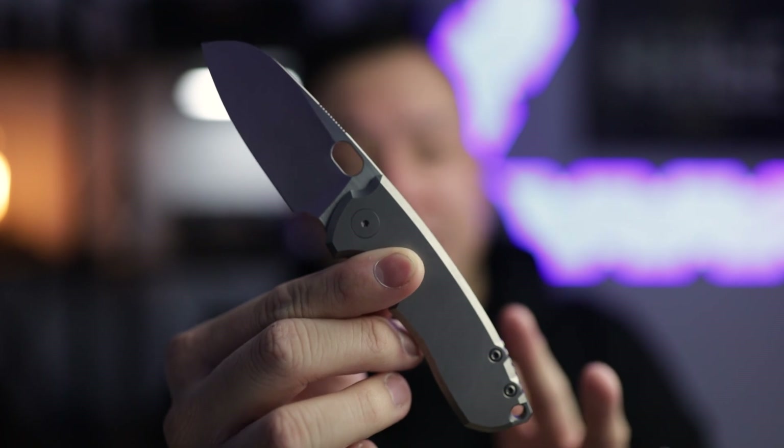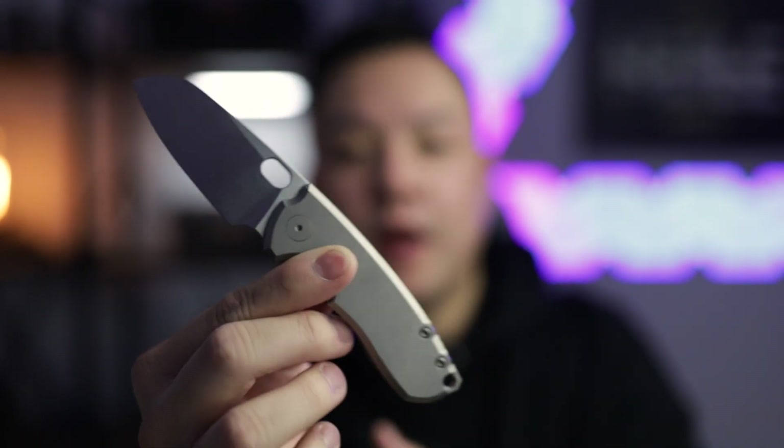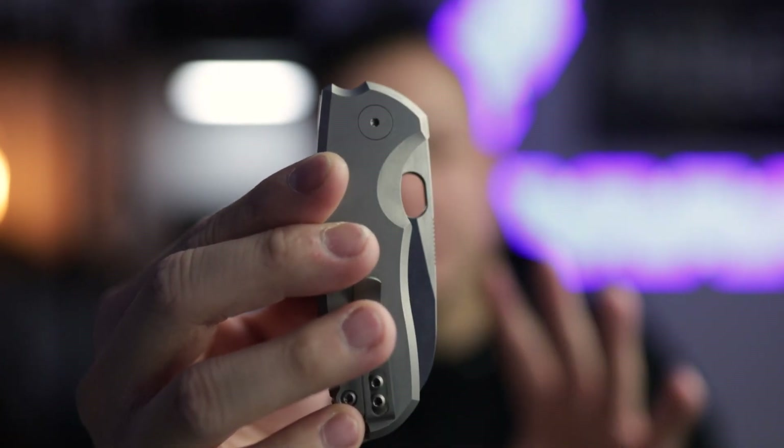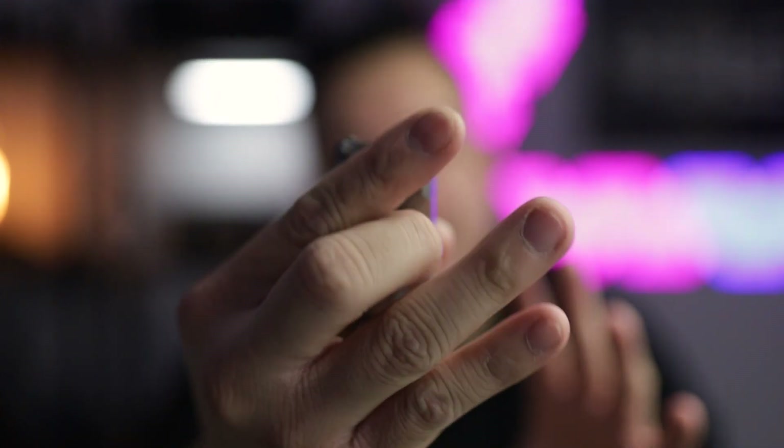A few cool features on this knife: it has titanium hardware and it's really easy to disassemble — I literally took it apart after a day of carrying it. Not only does it have titanium hardware, but you've got a titanium backspacer and a titanium pocket clip, so this thing is literally titanium'd out to the brim. The liners are also titanium. If you go with the micarta version it's lighter, but you're only swapping the scales — you still have the titanium liners for the liner lock, titanium hardware, backspacer, and pocket clip. And of course this thing has the signature thumb hole that Jesper Voxnaes is known for, which makes it insanely fidget-friendly.